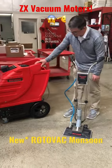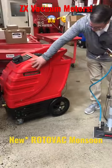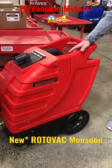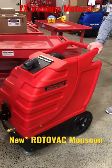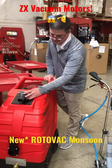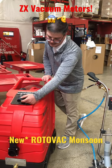The new Roto-Vac Monsoon with our high-performance ZX vacuum motor technology. This is the one that everybody's talking about — you can run up to 200 feet of vacuum hose off of it, and it has a big two-inch hose barb, two-inch OD, inch and a half ID.